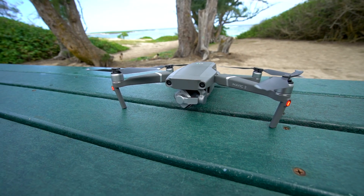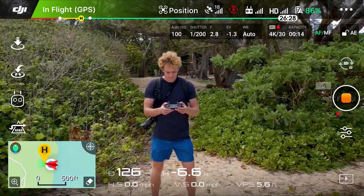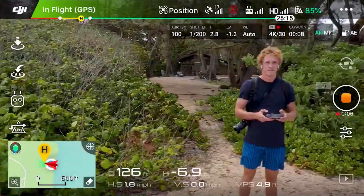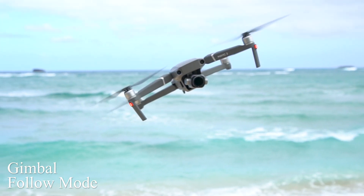So I have my Mavic 2 Pro. Turn it on and we got it going. This is what the drone looks like when the gimbal is in normal mode — the normal follow mode. So horizontal, and as you can see, even as the drone is slanted, that camera is staying level the whole time.